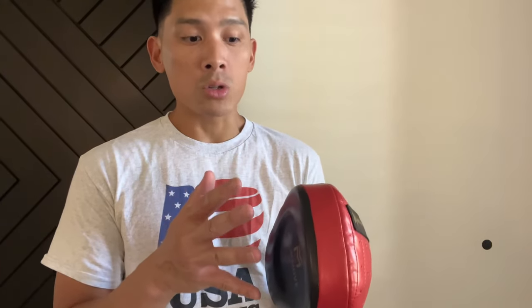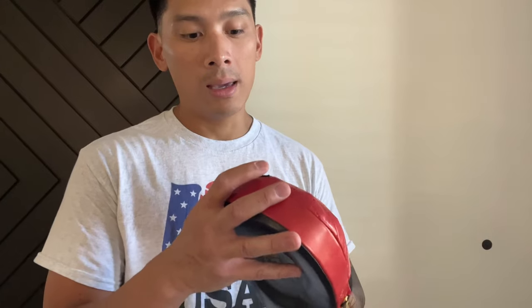The smaller size forces boxers to be much more precise with their punches, and it also forces the coach to be more accurate with the way they hold the mitts. When I was hitting these, they felt great — I love the way I got that nice pop and bang out of them. My coach Tommy also said that it took a while for these to really break in. I allowed him to use these mitts for a couple of weeks with his clients, and he said at first he hated them because the hand compartment felt compact, but the more he used them they started to break in and he started to enjoy them.